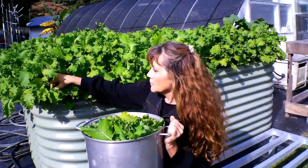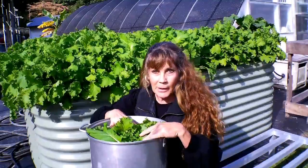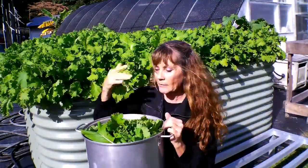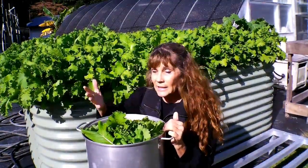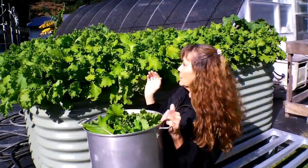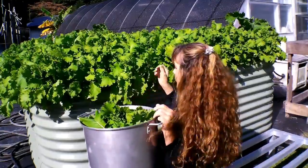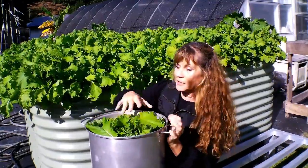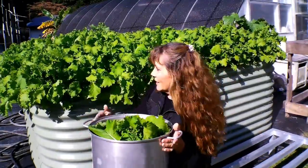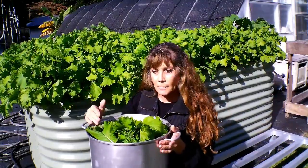Is growing mustard great for raised beds? Absolutely. I have no dirt on here and I haven't seen any insects. Look at how lovely that is — this is more than a big mess right here. If you ever get to a point where you have this much mustard and you want to put it in the freezer...